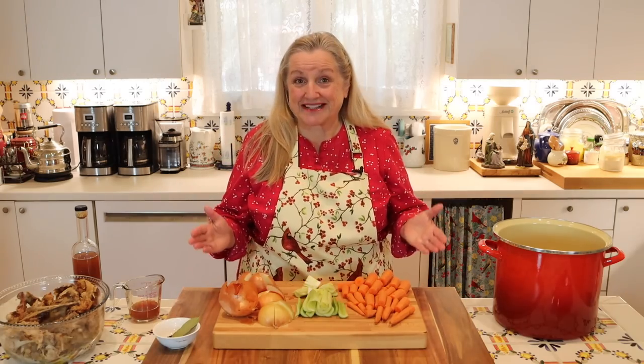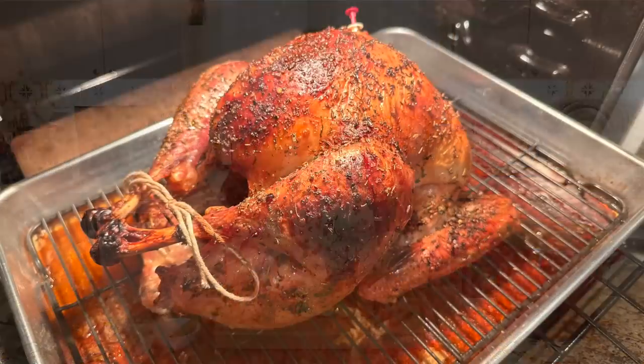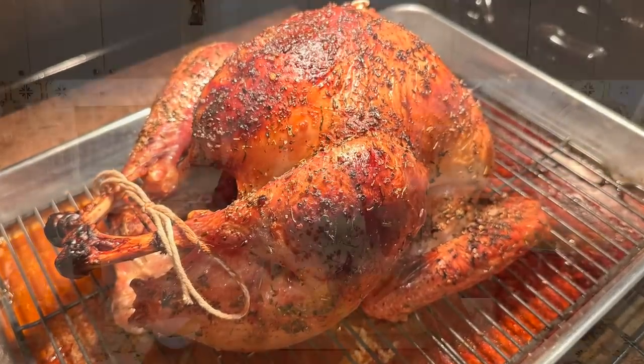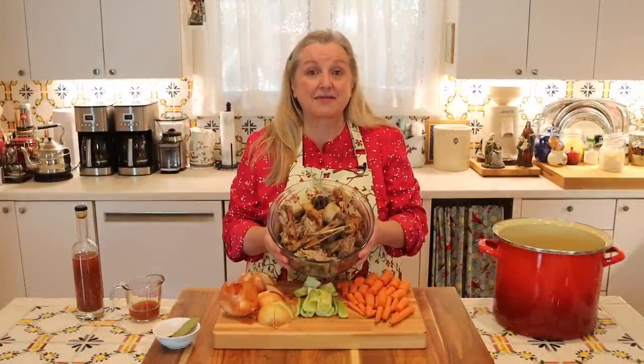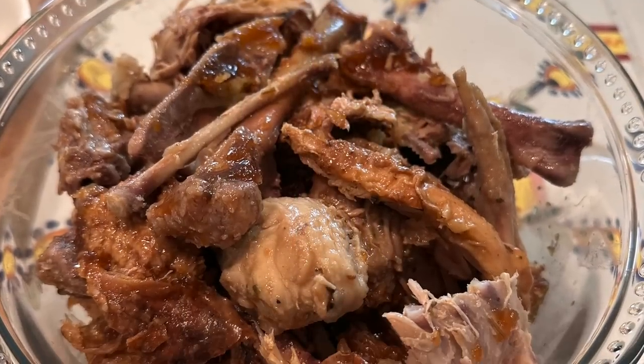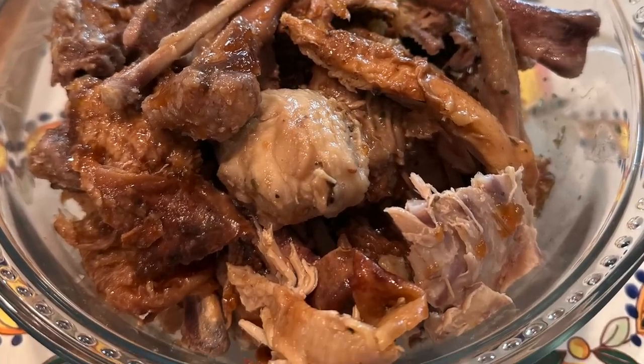Whether you make a turkey for Thanksgiving, Christmas, or any time of year, you always want to remember to save the carcass and any other bones and scraps that are left over. Then, using the carcass and scraps, we're going to turn this into the most glorious gelatinous roast turkey bone broth you've ever had.